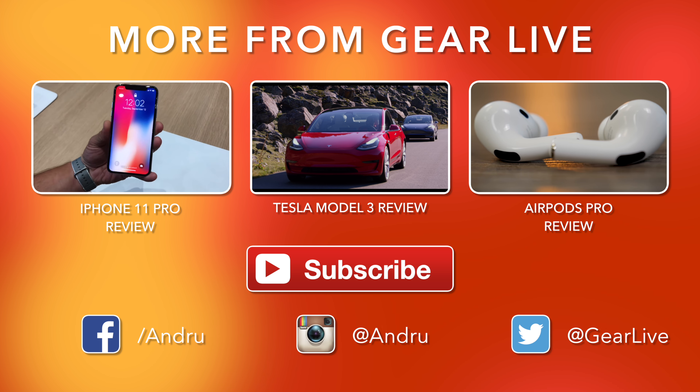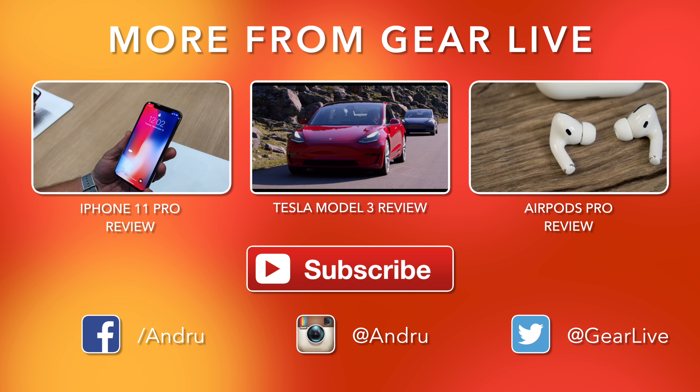But until next time, thank you so much for watching. As always, I appreciate your support. I'm Andru Edwards, and I will catch you in the next video.